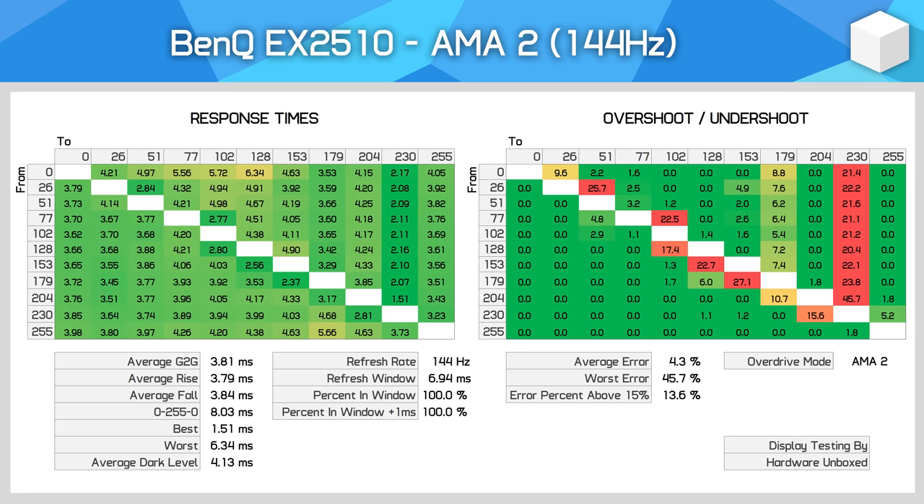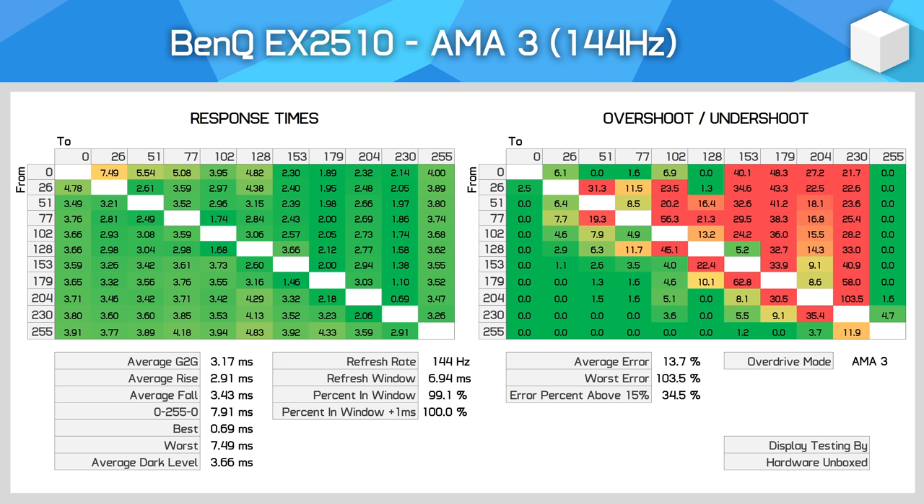AMA2 pushes the display to its limits with some unusual overdrive characteristics. Rise times that end just short of full white have a bit of overshoot, however most other transitions don't appear to be affected. We get a 3.81 millisecond grey-to-grey average here, which is superior to the previous mode, although overshoot has increased. I didn't find this overshoot behaviour too noticeable while gaming. Then with AMA set to 3, the maximum mode, we see a 3.17 millisecond grey-to-grey average, but with significant overshoot, so this is not a mode I'd recommend using.